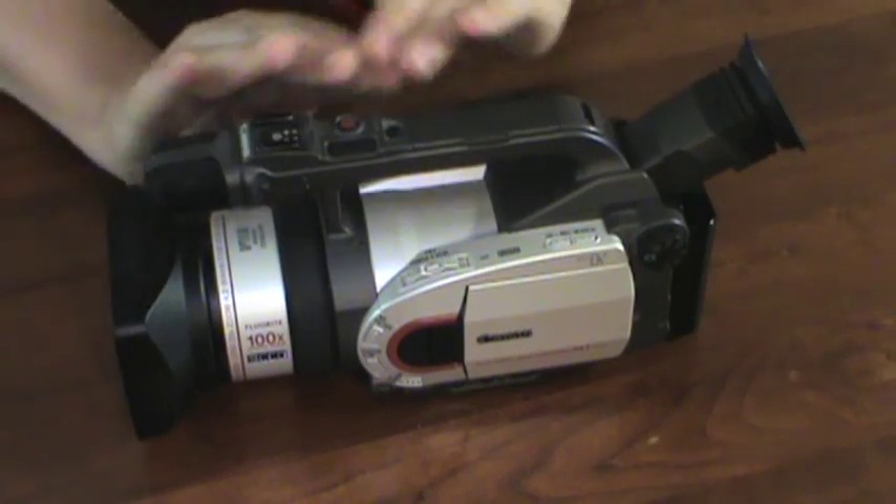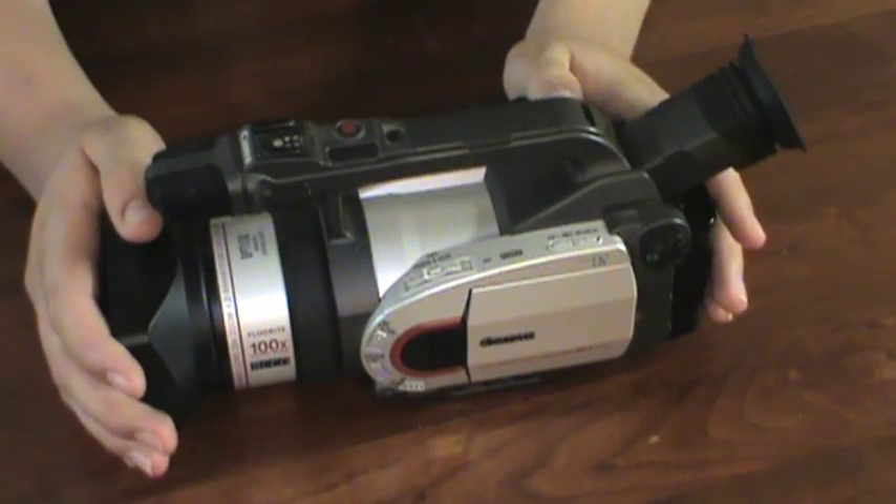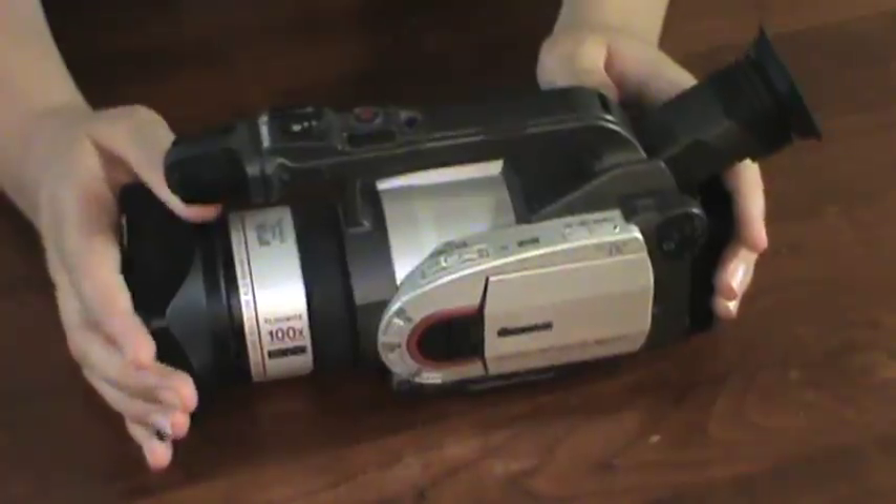I do not recommend any Mini DV tape-based cameras for YouTube. Without further ado, I'm going to show you guys some footage I shot at the park.